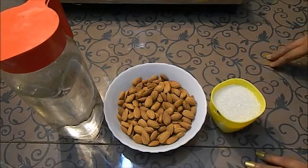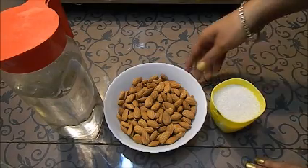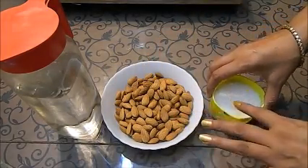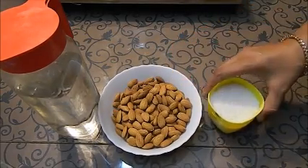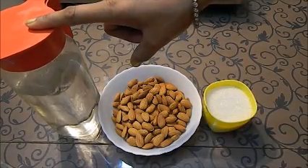We don't need a lot of ingredients. We just have 1.5 cups of almonds and 3/4 cup of sugar — we use only half the amount of sugar compared to almonds. We will use the sugar to make a syrup.